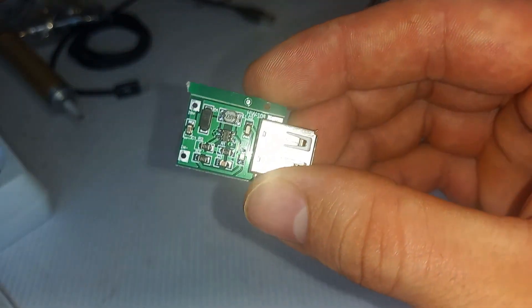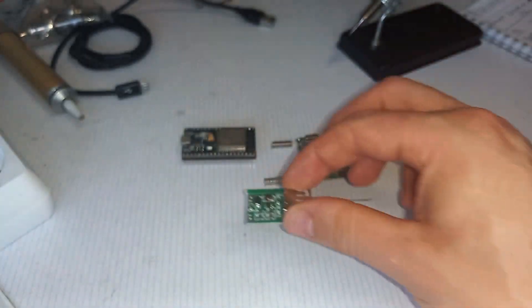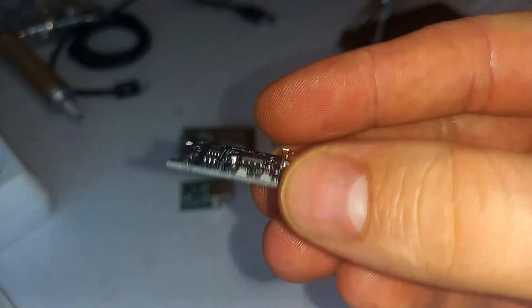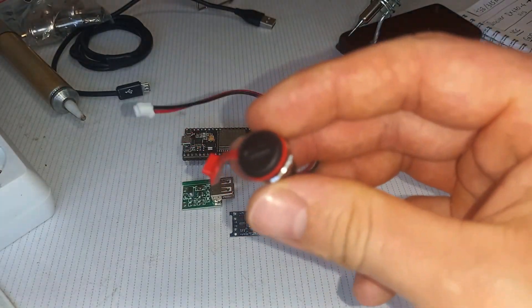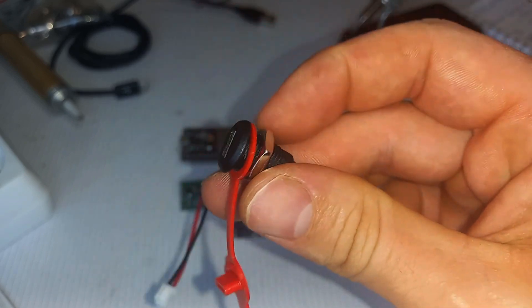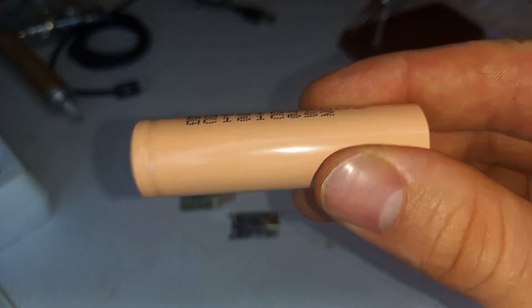There's a step-up converter to convert the voltage to 5V, which is enough to power up the ESP32. There's a charging module that charges the battery and also protects it from overcharge and over-discharge. There's a USB connector on the package to easily charge the battery — it's connected to the charging module. And there's an 18650 battery.